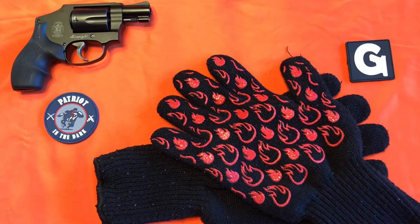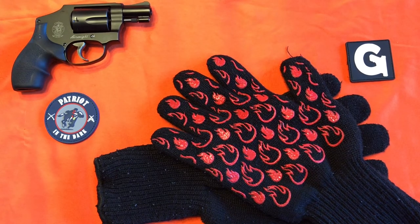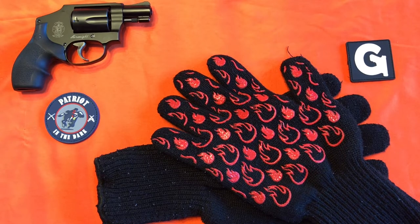Alright, to start I'll describe what's on screen. In the top left corner is my Smith & Wesson 442 snub-nosed revolver. It is in .38 Special. It is all black with rubber hoe grips. Just below that is my Patreon the Dart logo patch. In the top right corner is a Gun Channel's G patch. In the center of the screen are the Kick Ash basket heat-resistant barbecue gloves.